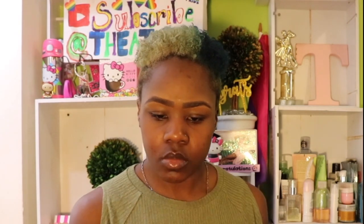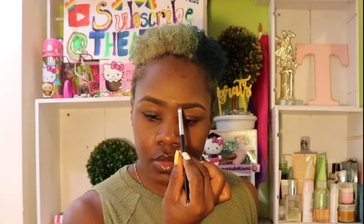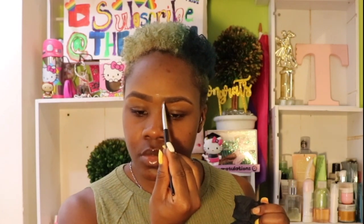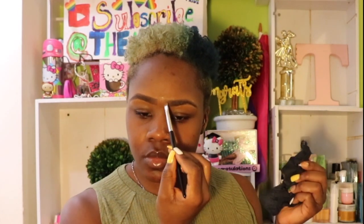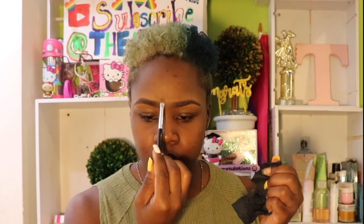Make sure to blend as you go and clean off your brush. Fade in your eyebrow, and every time you finish fading in a little bit, clean off your brush — because otherwise you'll just be adding eyebrow gel back to the front of your brow, and that's not what you want. You're trying to fade it out, so clean your brush as you go along.